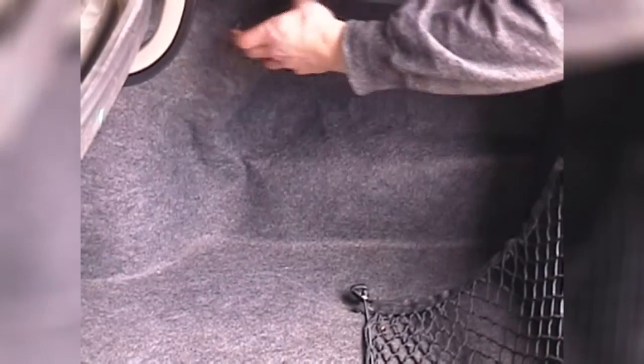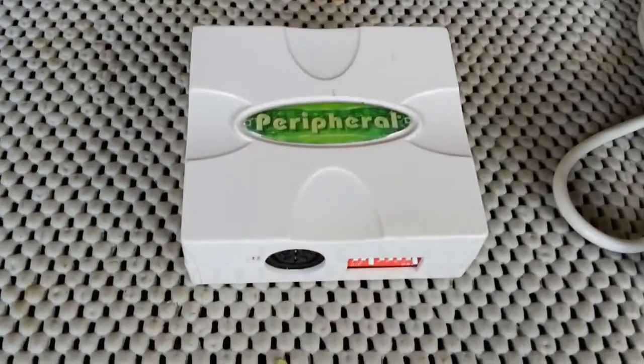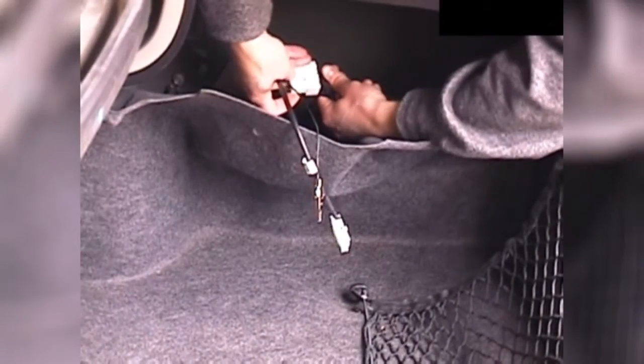To get to it, you don't even need any tools because the only screw holding the carpet in place is one of the trunk net anchors. After carefully pulling the carpet downward and out of the way of some of the sharp edges further in, the changer harness will become visible. If the vehicle was never equipped with the changer, the cable will be bound up and taped to the bottom, so you may have to do some minor deep-trunk excavation to find it. After doing so, set the DIP switches on the module according to the requirements of the vehicle as described in the instruction manual and plug it in.